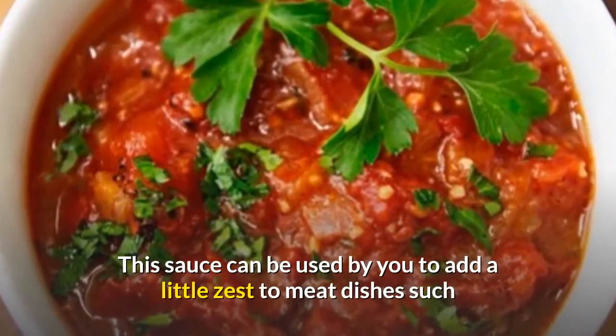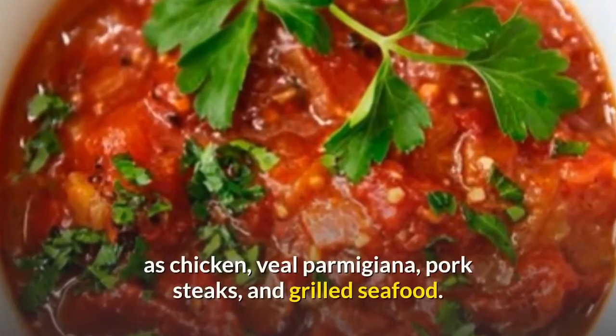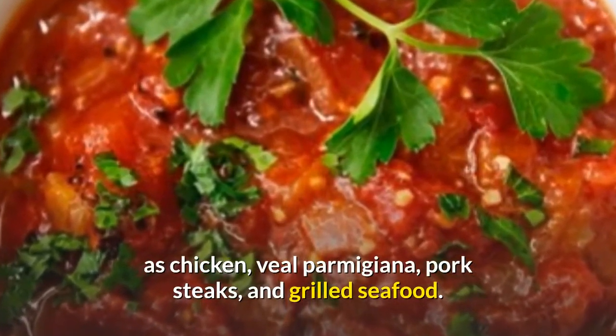This sauce can be used to add a little zest to meat dishes such as chicken, veal parmigiana, pork steaks, and grilled seafood.